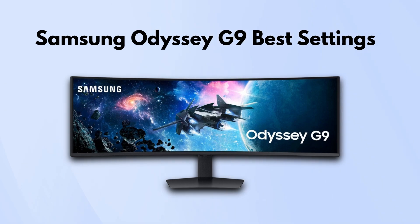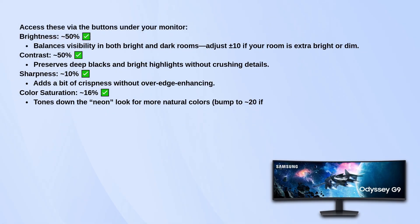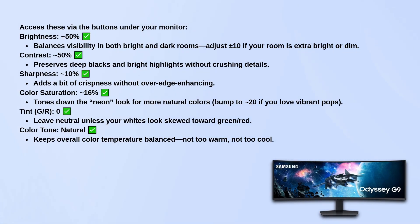Let's start with the picture settings. You'll want to go into your monitor menu using the buttons under the screen. For brightness, keep it around 50% — that's a solid middle ground whether you're in a bright or dim room. You can go up or down about 10 points depending on your lighting. Contrast is also set at 50, which keeps your blacks deep and your highlights bright without losing too much detail in either.